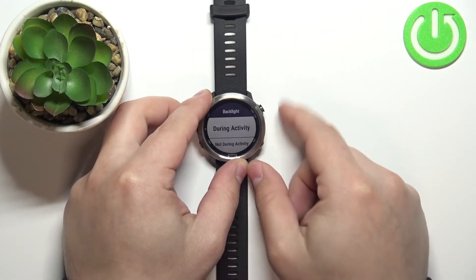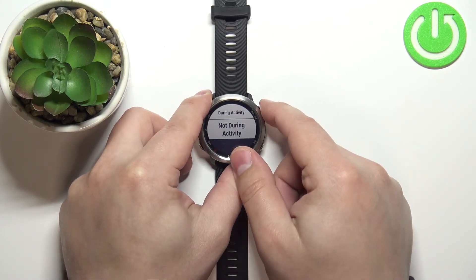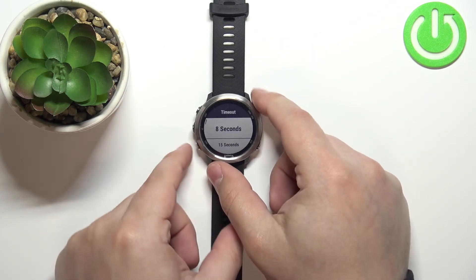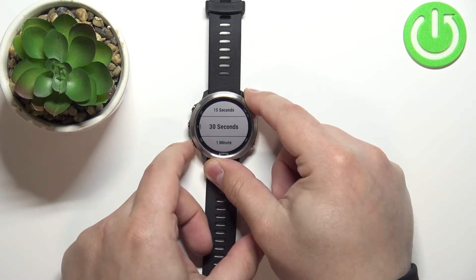Press the back button, then select the Not During Activity option and press the start/stop button. Scroll down, select Timeout, and press the start/stop button. Select the duration for normal usage of the watch — that is, without activity tracking.